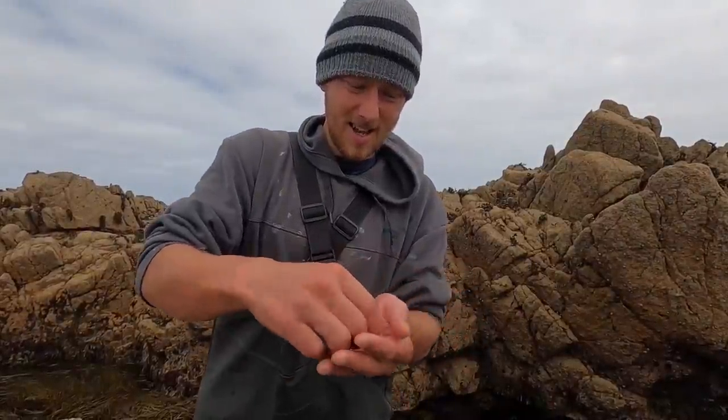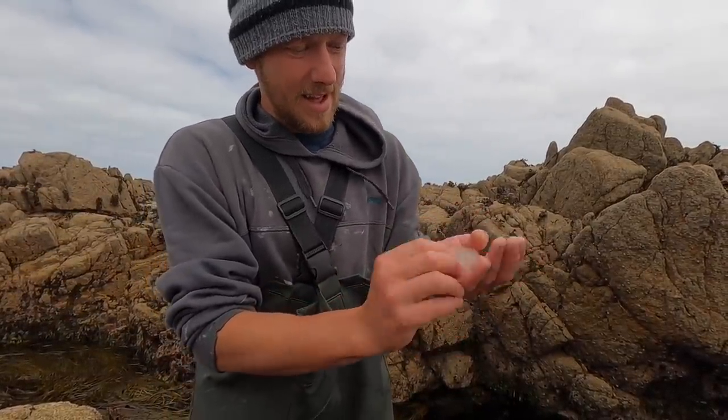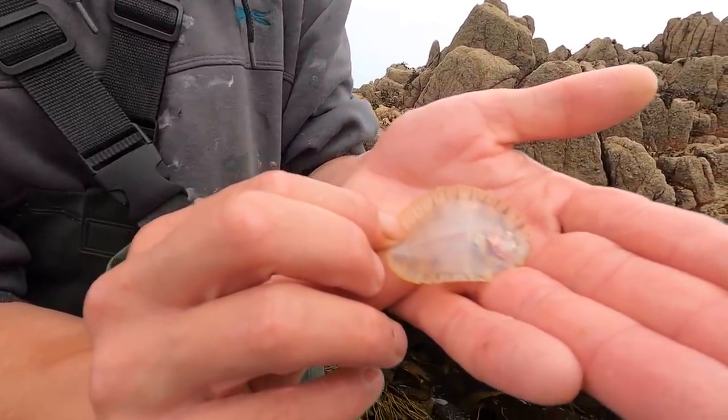Right here guys, this is the top knot - and these go considerably bigger than this. It's awesome to see their bellies - you can see all of the insides because they're quite translucent. Cool to see.